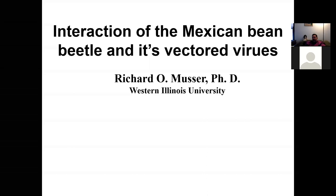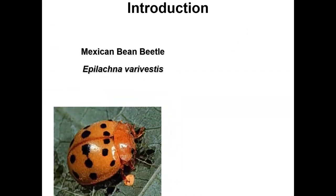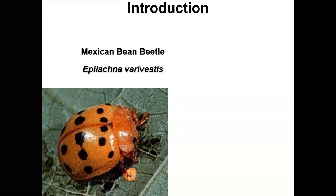Thanks everyone for coming back to our lecture. This is Plant-Animal Interactions, and today we're going to talk about the Mexican bean beetle. You'll see some basic principles on these slides, and this plant-herbivore story will also tell you a little bit about the scientific method.